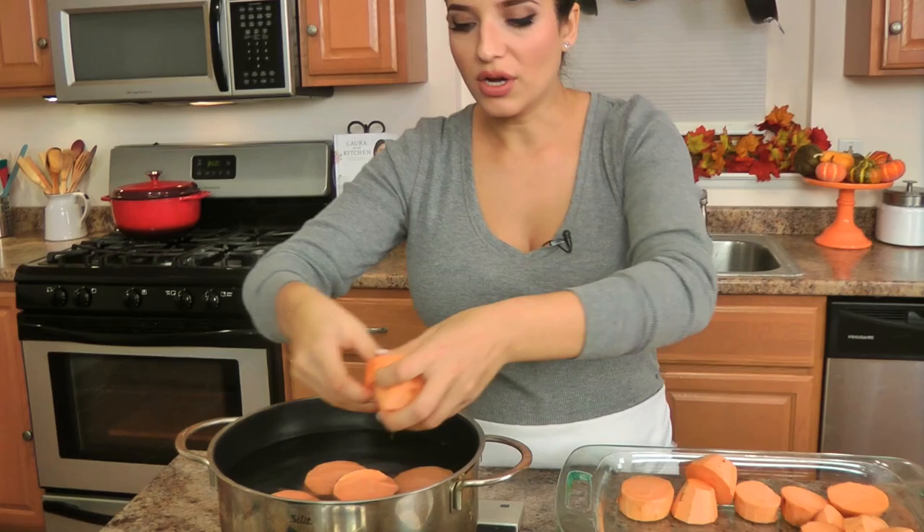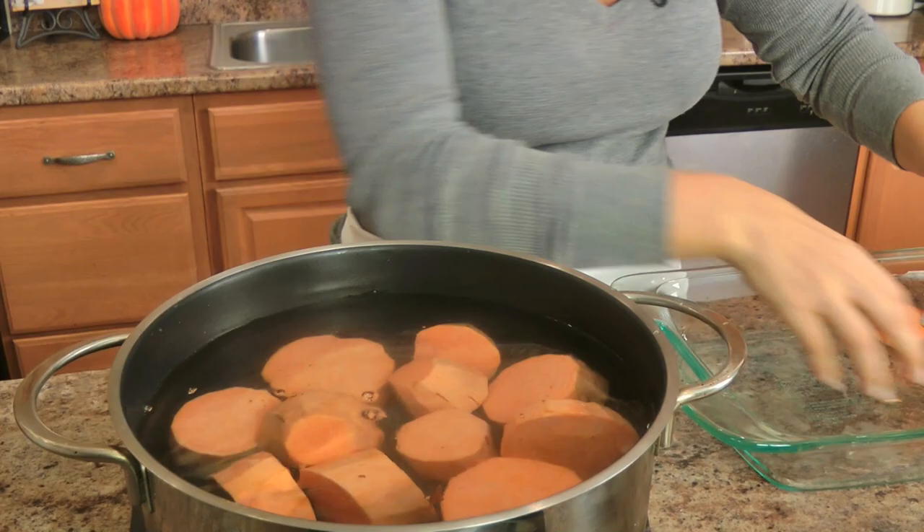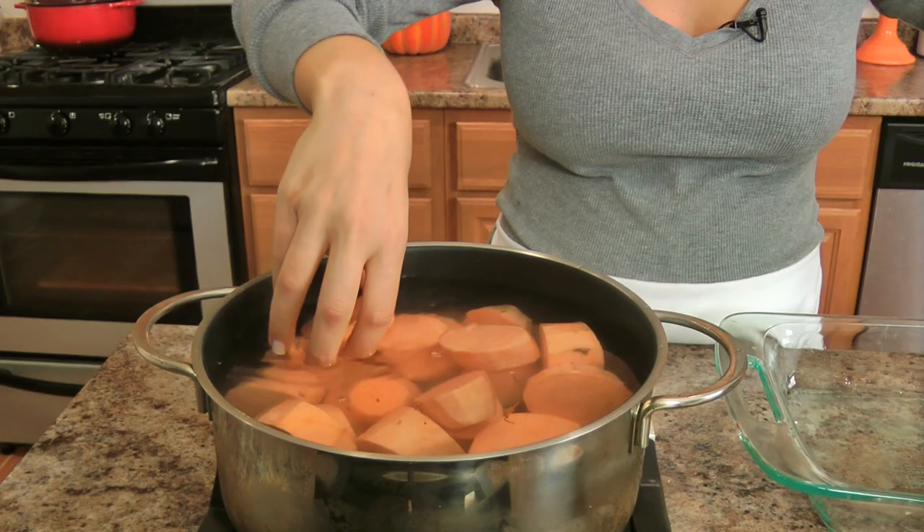By adding them to cold water and bringing the water up to temperature together, it allows the potatoes to be cooked from the inside out. Over high heat, bring this to a boil, then reduce the heat a bit and let them simmer for exactly ten minutes. Then drain them and put them back into the same pot. Also get your oven preheated to 350.